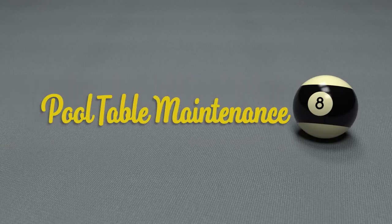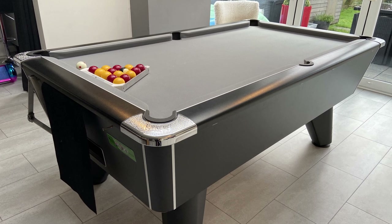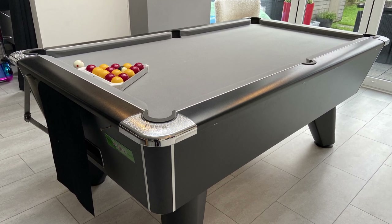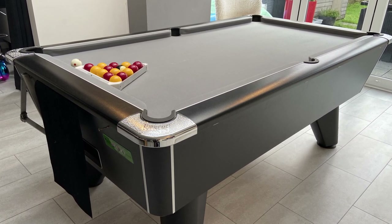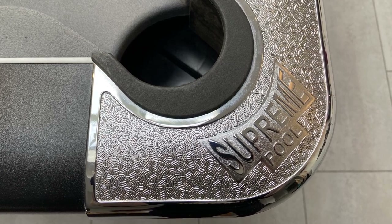In this video I'm going to show you how I look after my pool table. I get a lot of questions on the channel about my table and the cloth, so I'll just start by explaining a bit about it. My table is a seven foot Supreme Winner English pool table.